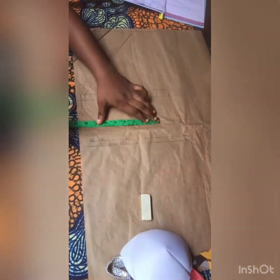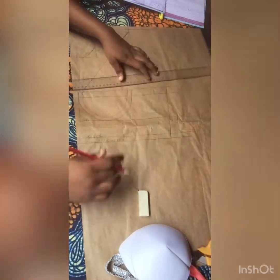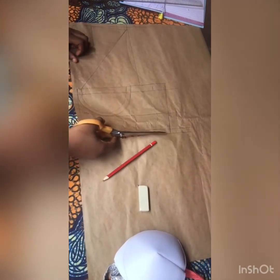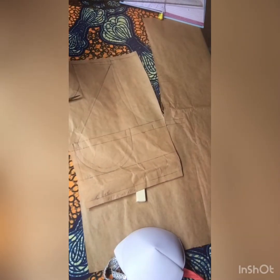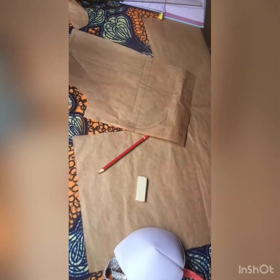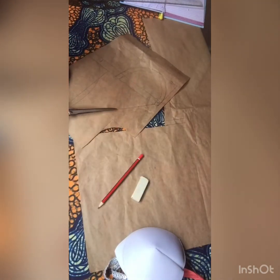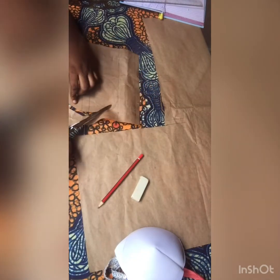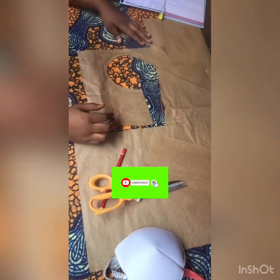Now I'll start inputting all my measurements — my bust divided by four, plus 1.5 inch stitching allowance. I'll go ahead and cut out the neckline. My half-length is 15 inches and I added a half-inch joining allowance. I'm cutting right from the shoulder where I made a straight line to the half inch — that's the part being cut out to get the shape we saw on the gown.